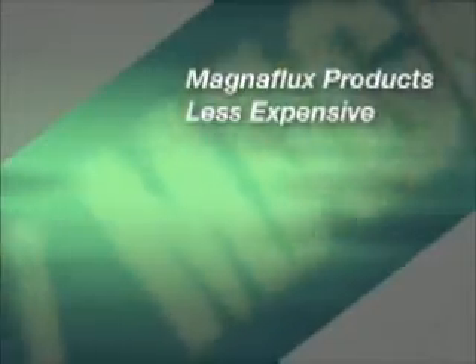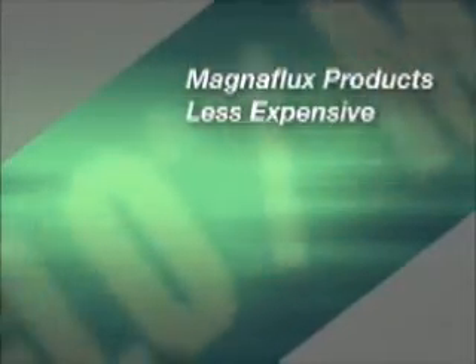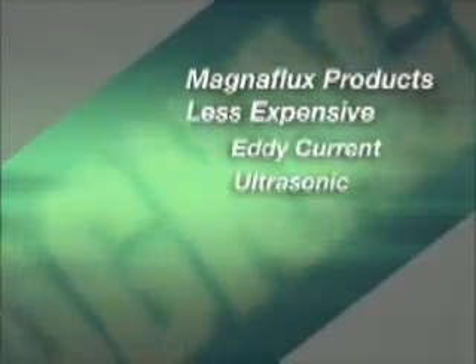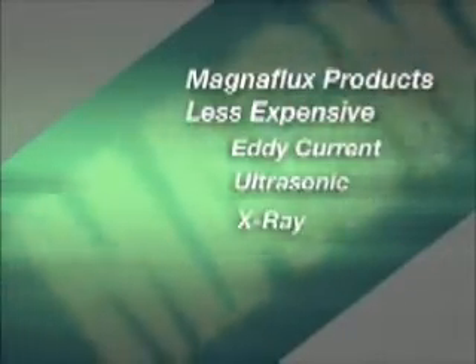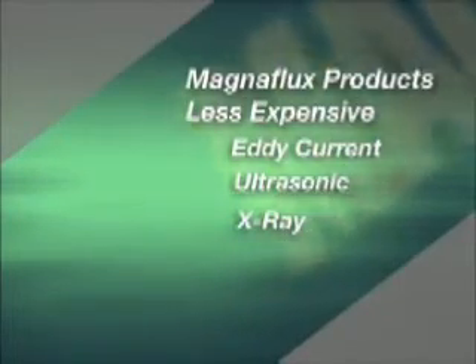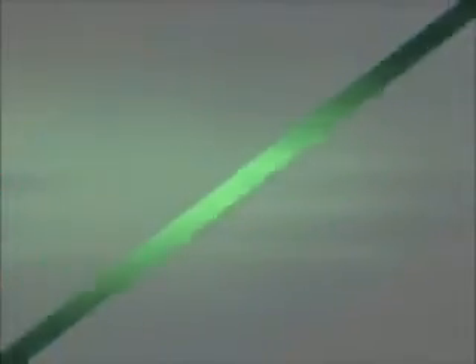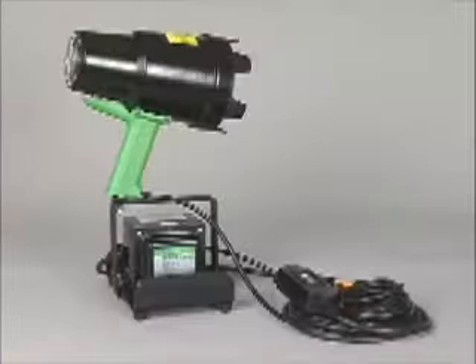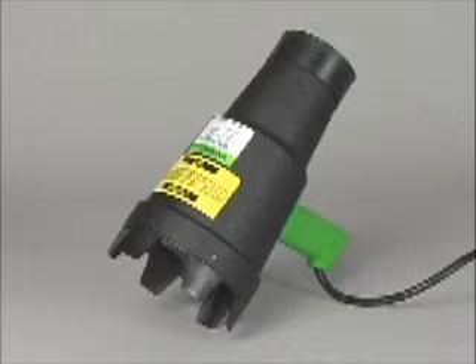MagnaFlux magnetic particle and liquid penetrant inspection methods are generally less expensive and easier to use than other technologies such as eddy current, ultrasonic, and x-ray. In this video, we will teach you how to select the right inspection methods for a variety of applications, demonstrate the proper inspection procedures to use with MagnaFlux products, and go over the ultraviolet lights that we have to offer.